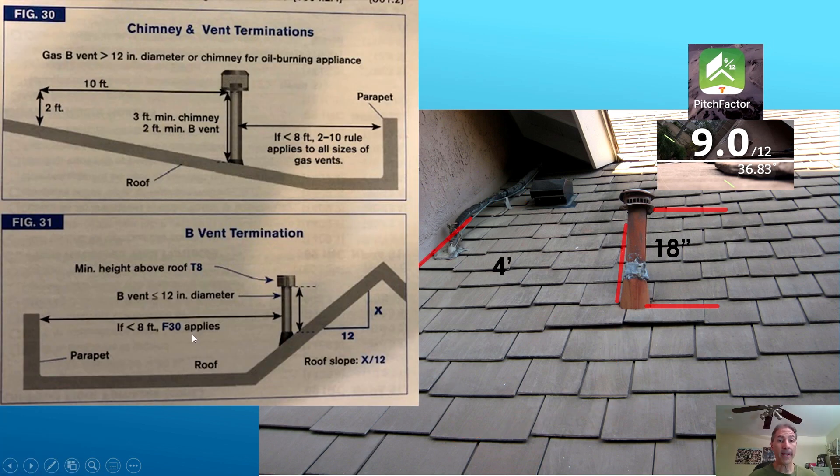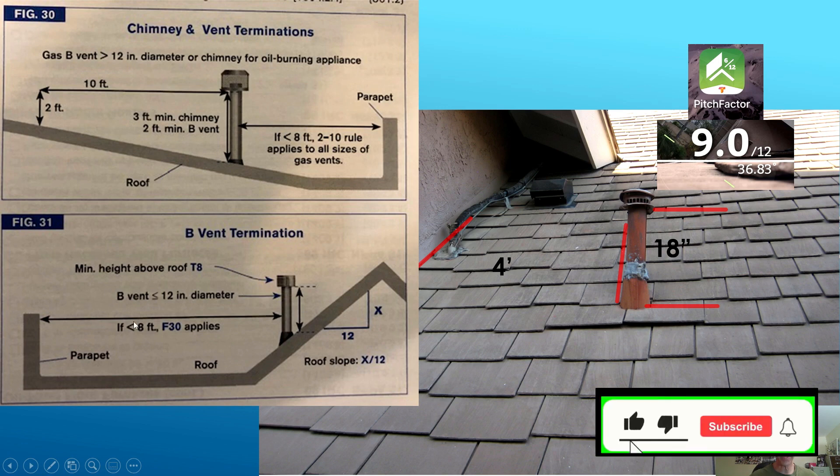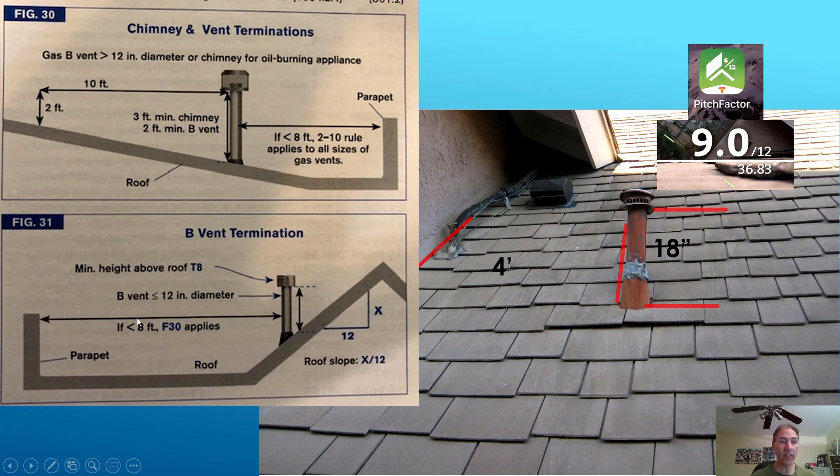Now we want to see if we are within eight feet from a wall to the vent pipe — in our case we are. If you are less than eight feet, then you have to go to Figure 30, which is right here, and that's where the 2-1-0 rule comes into play. Otherwise, if you had eight feet of clearance, you could look at Table 8.